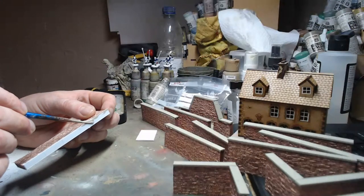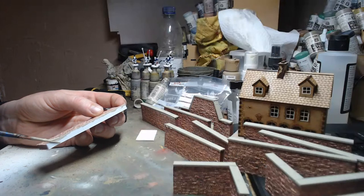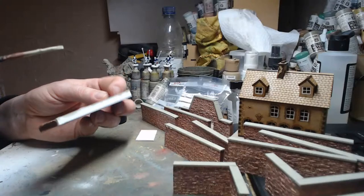Once you've done terrain like this, you've done it and don't need to go back to it. For me the lockdown has been great because I've managed to get a load of stuff done out of my lead pile.